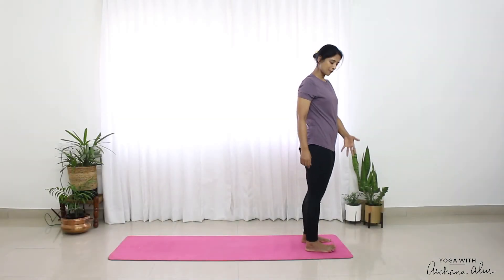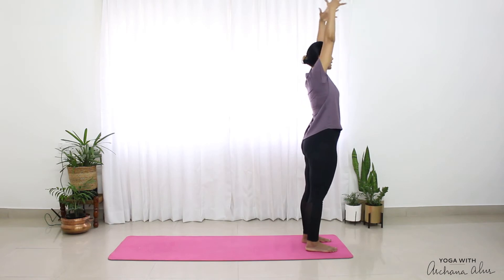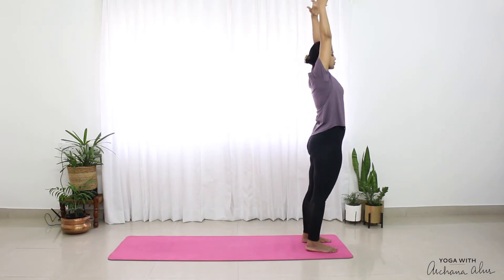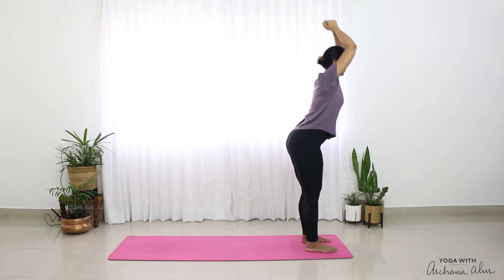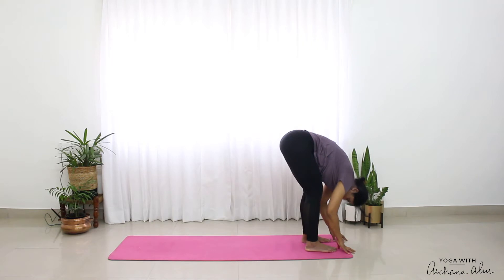Let's begin by coming to stand at the top end of our mat. We're going to keep our feet hip width apart. Reach your hands all the way up towards the ceiling, arms and ears in line, and then we go to fold forward — breathing out. Knees are nicely bent. Fold forward. Pada Hastasana.